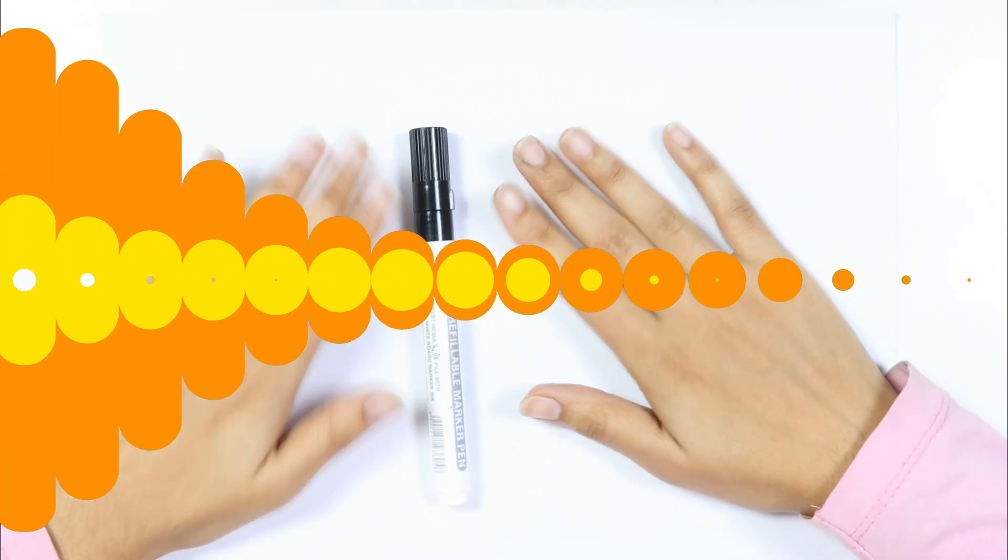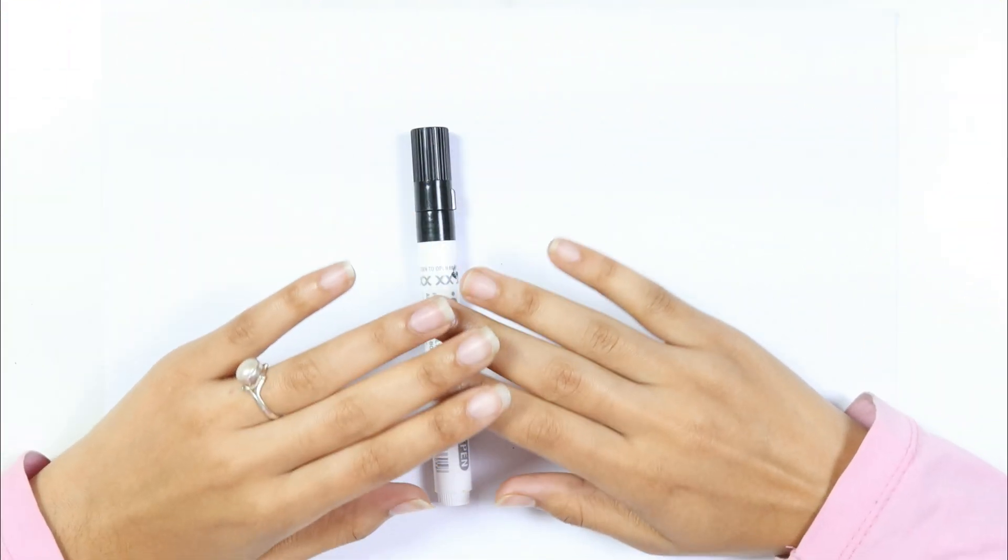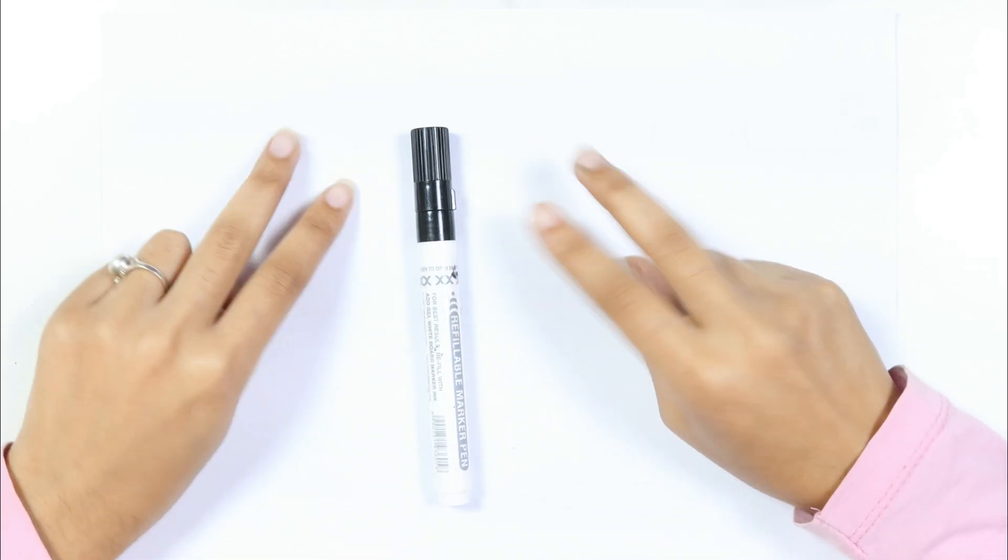Hello kids, welcome to Cute Cute Study. Let's learn to draw some toadies heads.